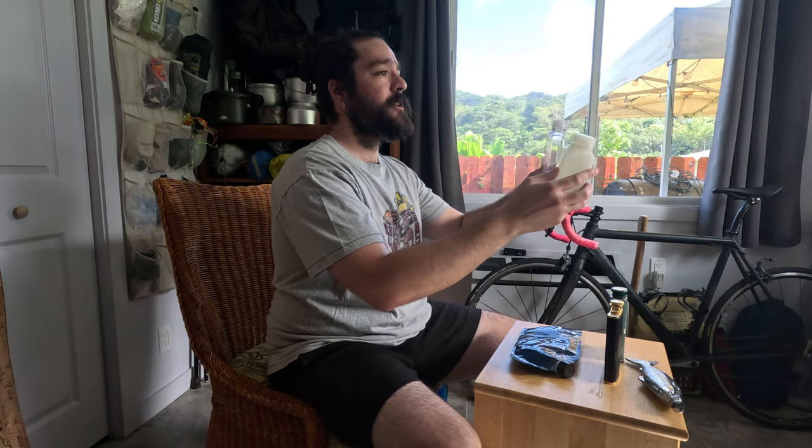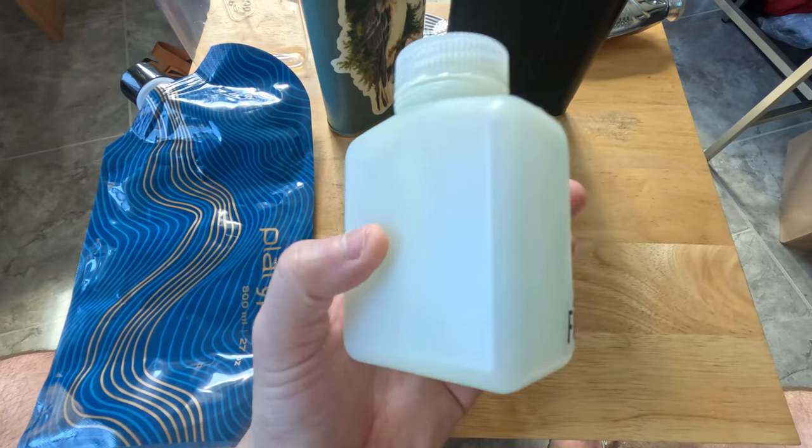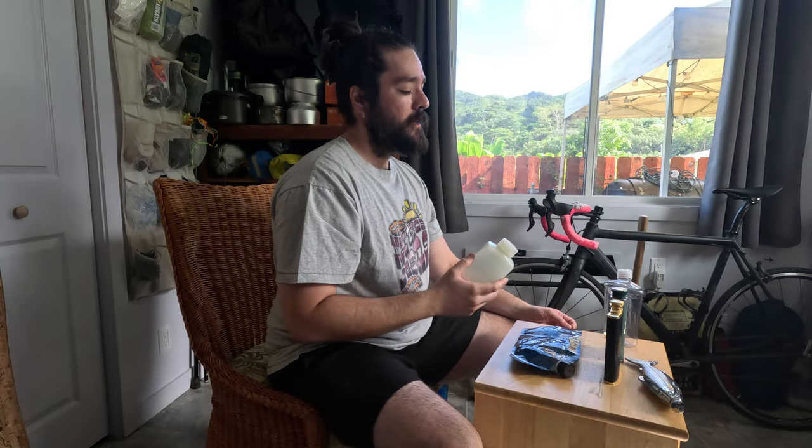Here I have another type of Nalgene — this is an 8 ounce, more of a sciencey Nalgene, so it's a slightly different form factor. You can see I have a sticker from Foundation Cigars on here, one of my favorite cigar brands. Really similar, pretty lightweight, and pretty durable in the field. I'd say this one is a little more durable than the ultralight flask — another solid option.